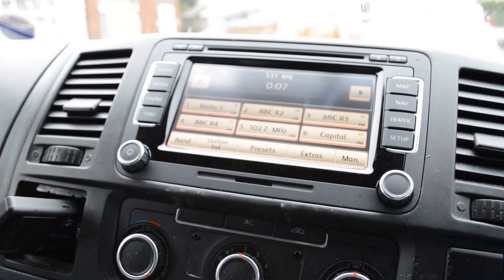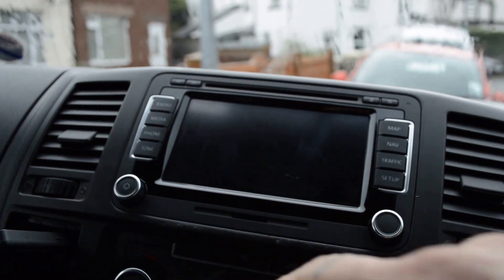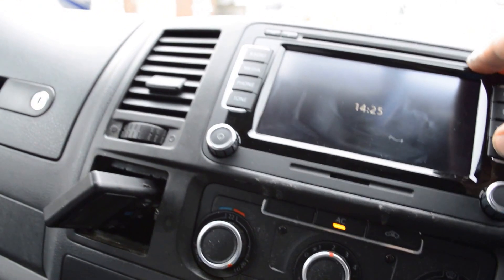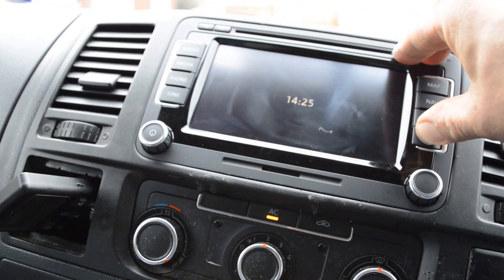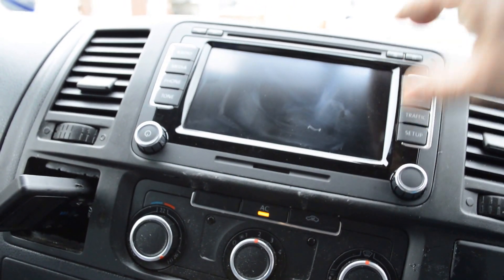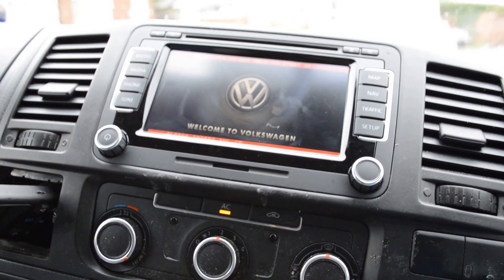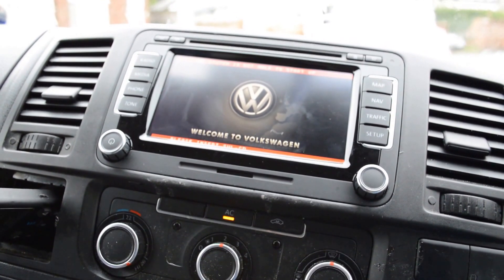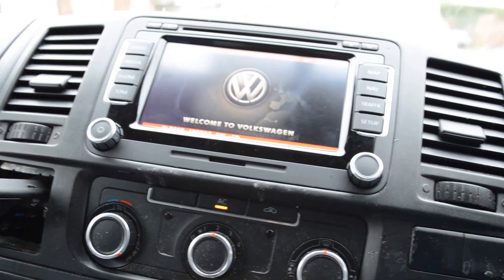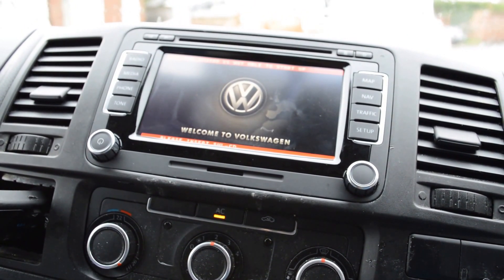First, turn the ignition on, then turn the ignition off, turn the radio off, and turn the ignition on again. Hold the setup key — yours may be a guide key. Let go, and as you can see the system is not able to start up. It will say 'please insert a valid software loading CD.' Put the CD in, leaving the ignition on.